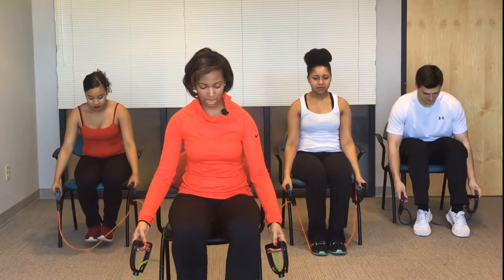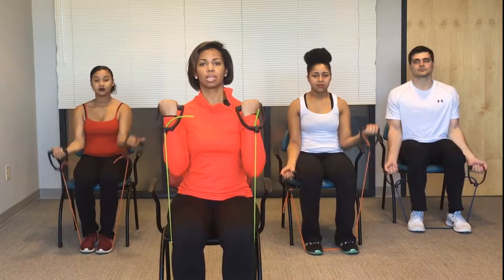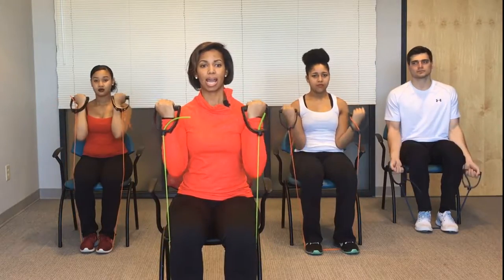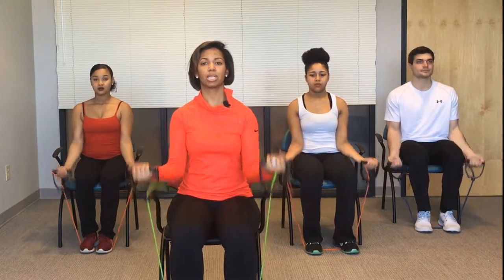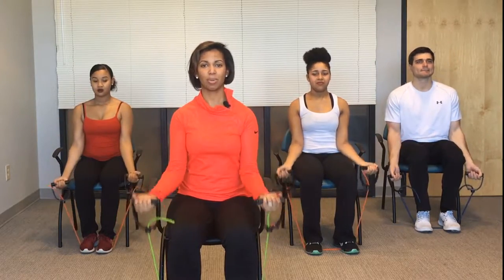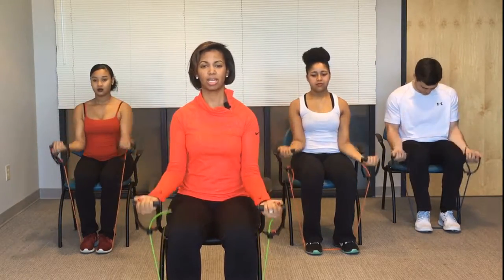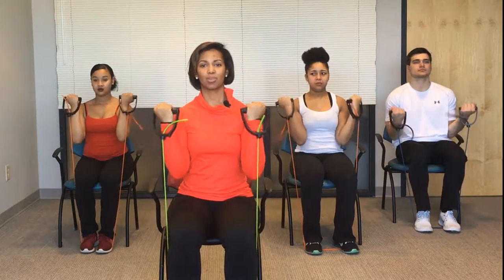You're going to begin by placing the band underneath your feet and bring the arm in and out again. That's 10, 9, good job, 8 — make sure you're still breathing — 7, 6, 5, great job, 4, 3, 2, and 1. Very good.